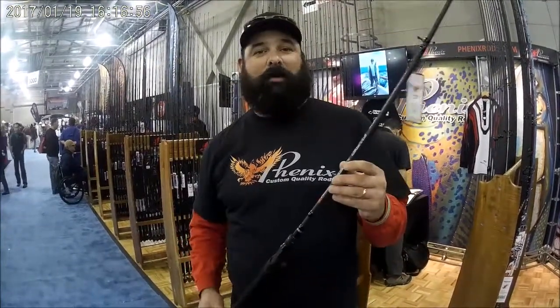It's the 805 Punch Rod. It's just going to be a great, fantastic lightweight rod, well balanced. Hope you guys get a chance to come down here and check out Phoenix Rods.